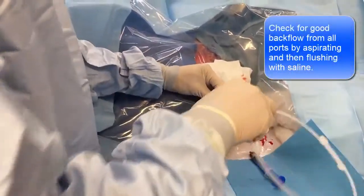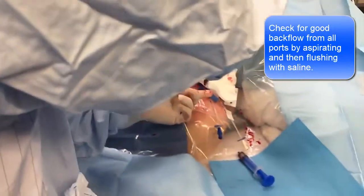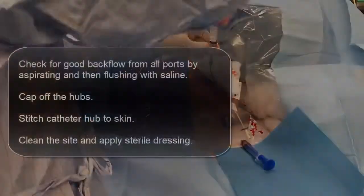So you see how fast this update — the line can be. This is just a flush, so I've got nice backflow.